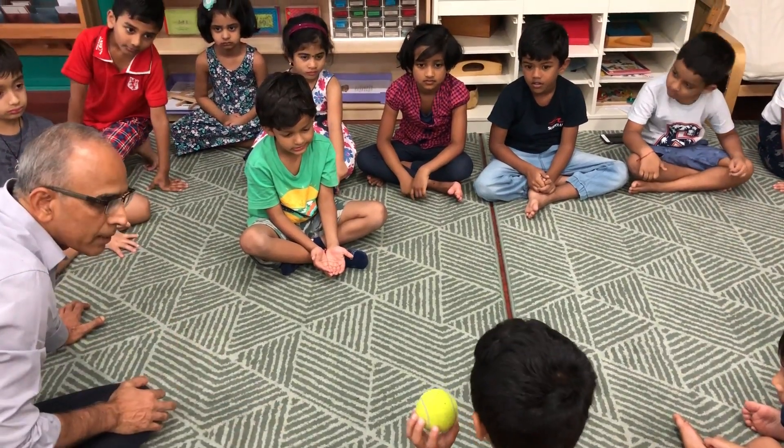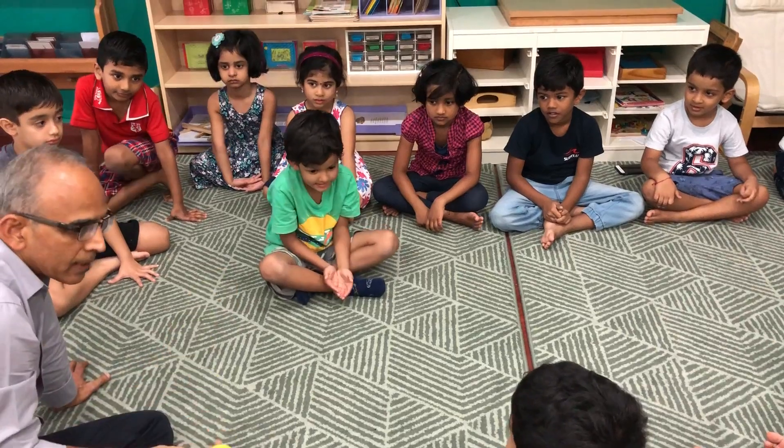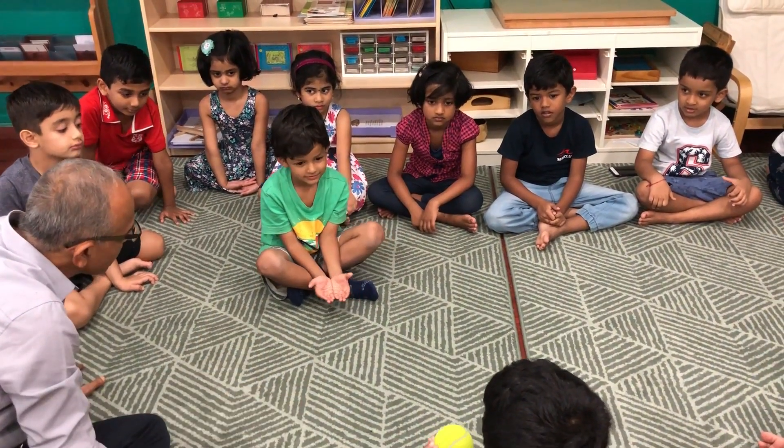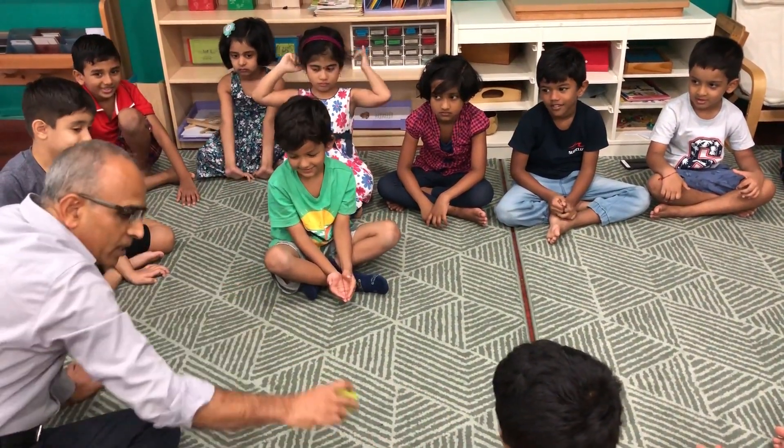Okay, without moving, throw in his hand. Okay, just throw slowly because it might hurt him. Just throw like this. Open your hands. Like this, can you throw like that? Okay, try that again.